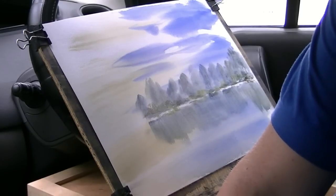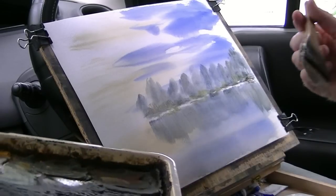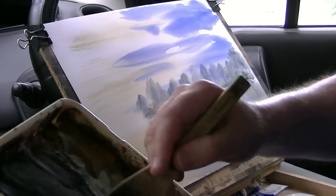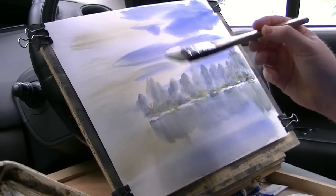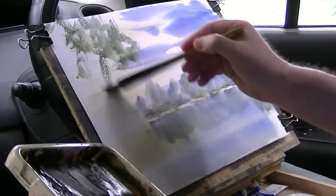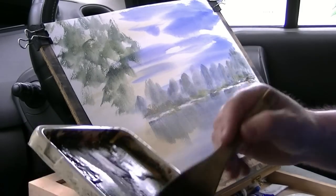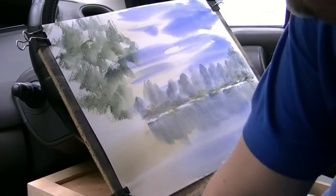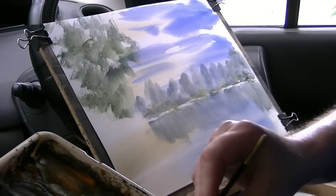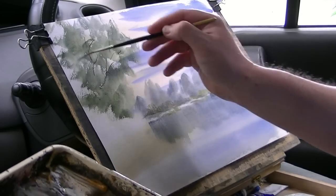I'm just going to clean the brush again. Now the trees on the left hand side - a bit of lemon yellow, ultramarine. Just keep changing it. Bring that down. While I'm doing that I might even switch to the number three rigger and put in a few - burnt umber and ultramarine, make a dark mix - and then just a few little twigs and branches.